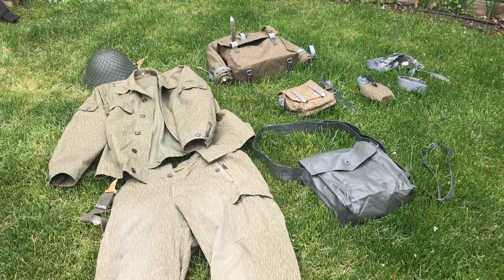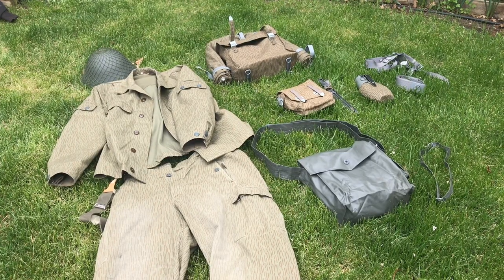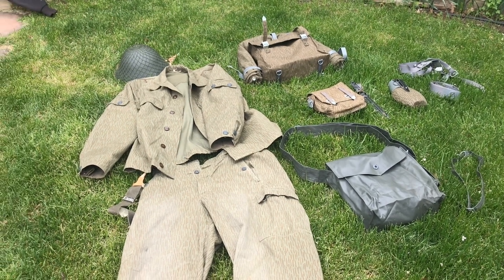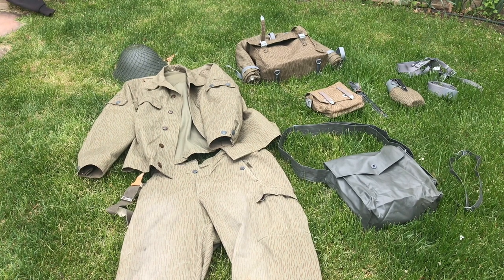Today we're going over the East German kit specifically. We'll go over the Soviet one probably next week, maybe the week after. Most of this uniform comes from Hessian Antique and eBay, but there's quite a few other places where you can get East German surplus for cheaper than I paid for it, so we'll go over those places as well.